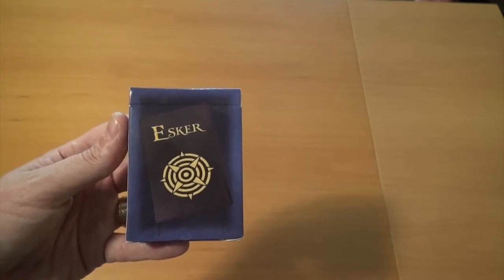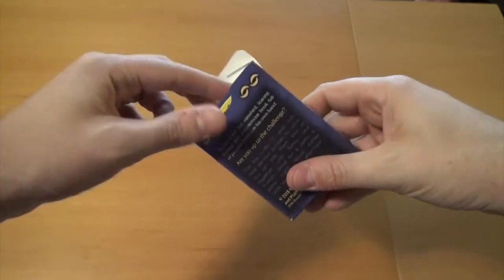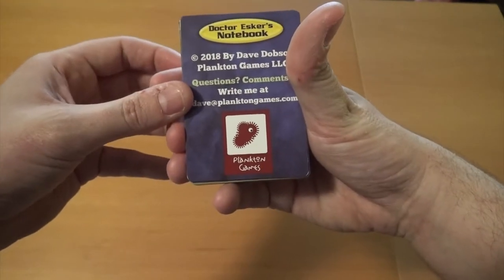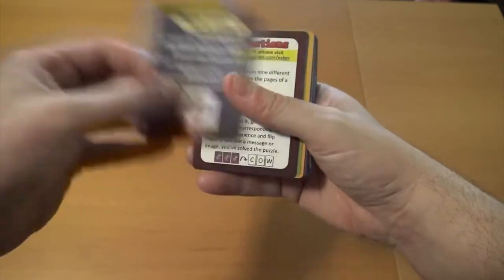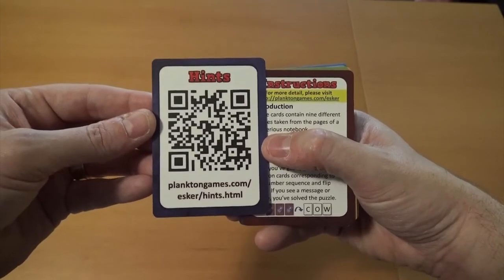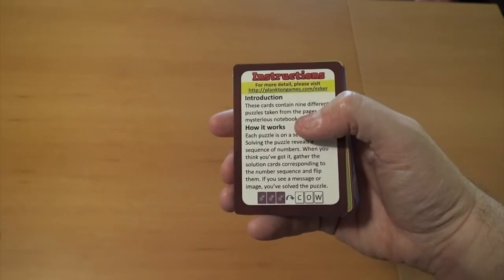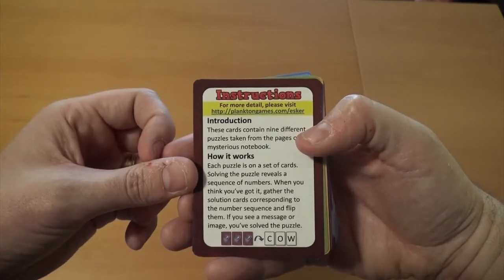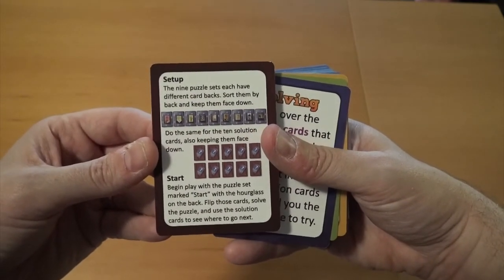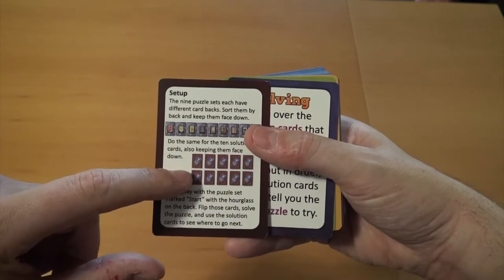Let's do a quick unboxing to get an idea of what is in this deck. There's a very nice and simple deck of cards. First, we have the information about the game — what it's called and so on. On the back, it has a lovely QR code and website to go for hints when you get stuck and need some clues. It has your basic game instructions, how the game works, and how you set the game up. Down at the bottom, you have your various solutions.